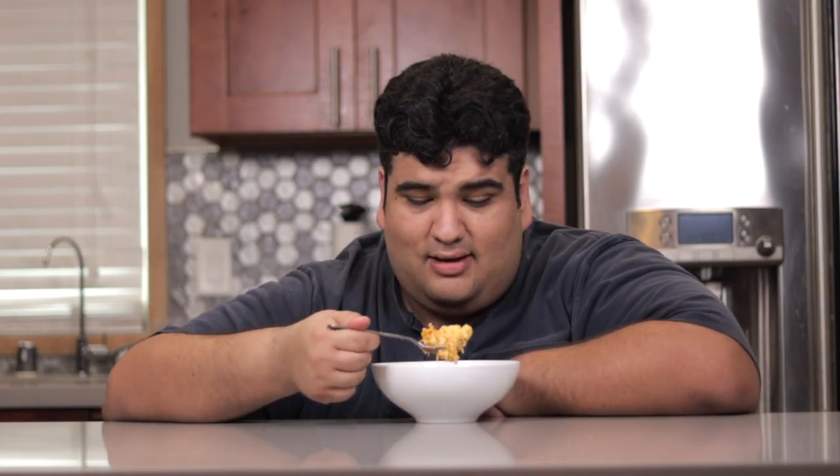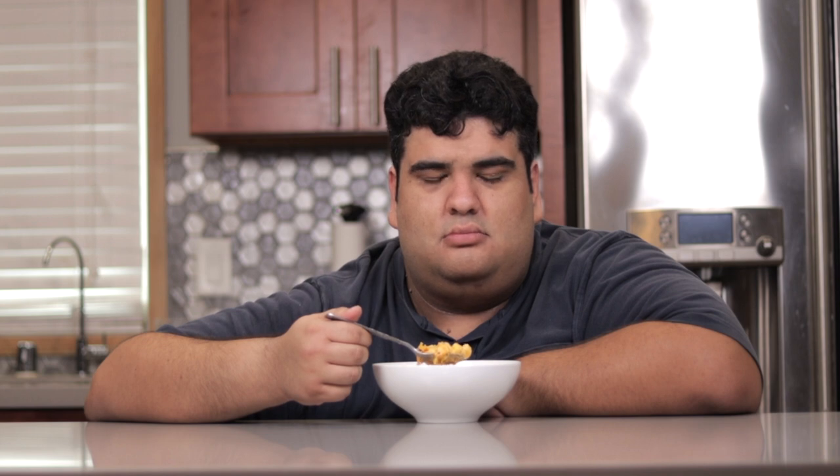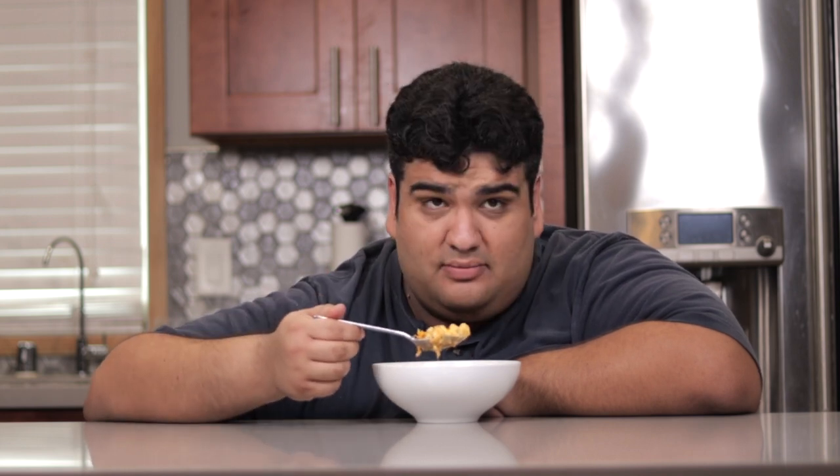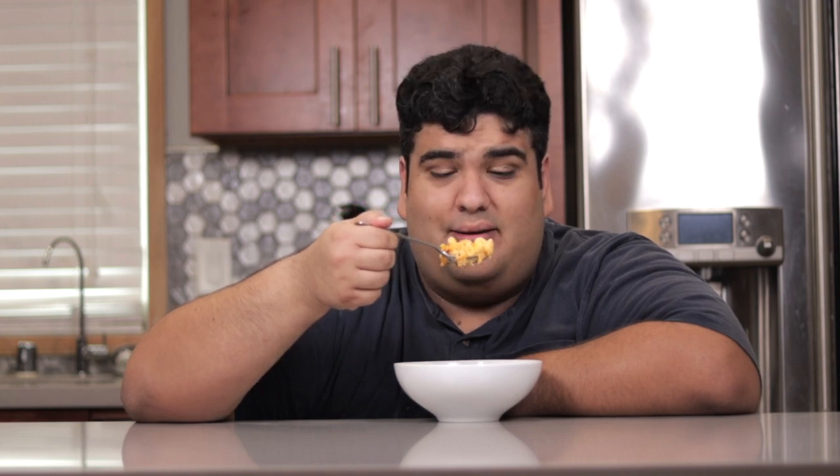Once you try my homemade mac and cheese, you're never going to go to that box stuff ever again. Or maybe you will, because it's only three dollars a box while buying all three cheeses for this recipe cost five times that. Still, at least try it once. This has been Chase Cuttin' Kitchen. I'm Sierra Jay, making cooking fun and meaning it this time.